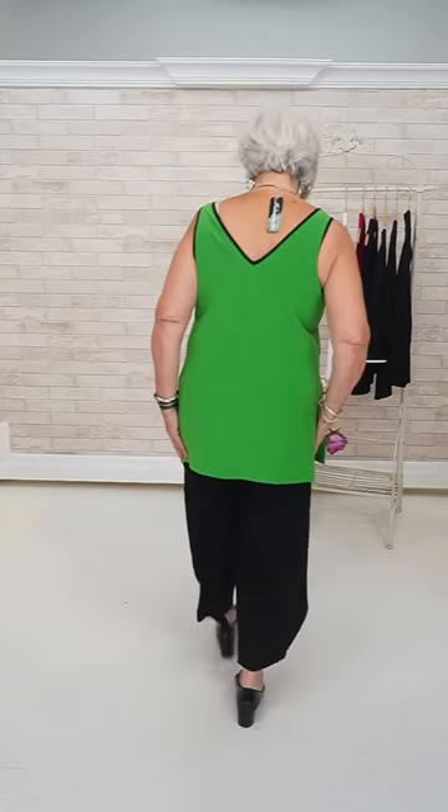It works because it doesn't matter where it exactly lands, and it's never too long. This little tank is perfect to go under so many things — black jackets, or to wear like today. This is an all-year-round piece, you can wear this today for sure.